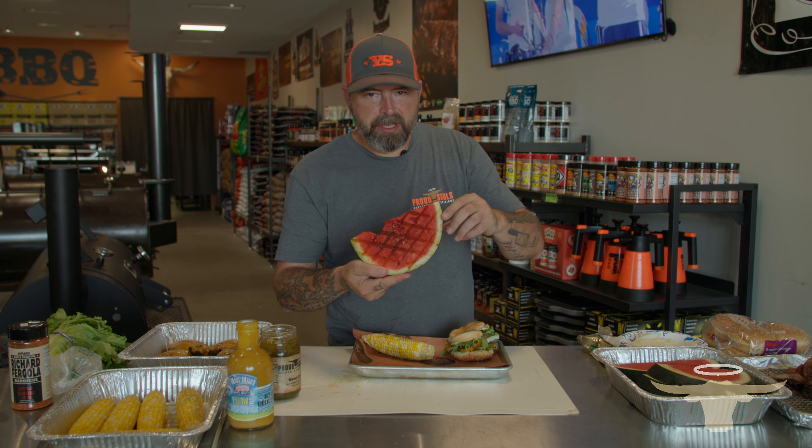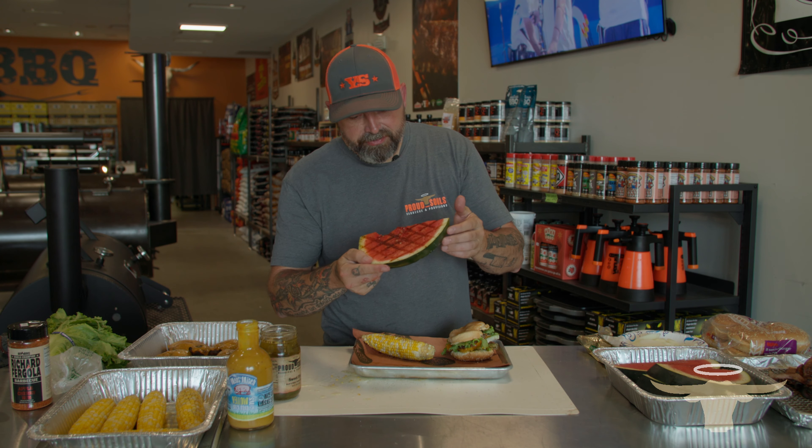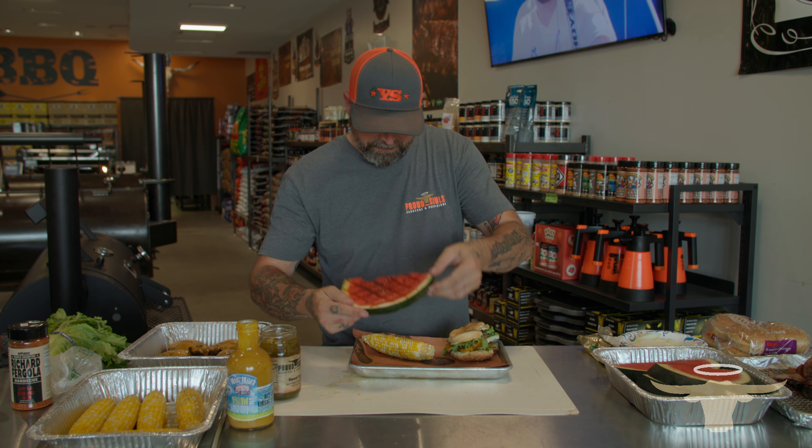Check out this video and all of our videos at Proud Souls BBQ on YouTube or at ProudSoulsBBQ.com. Want a chance to win a $1,000 shopping spree with Proud Souls BBQ Provisions? Go to ProudSoulsBBQ.com, fill out the form, hit the subscribe button below for our YouTube channel, and you are entered to win.